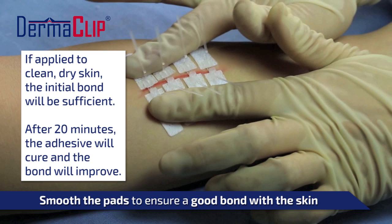While the initial bond is strong enough to close the wound, the device will continue to improve its bond with the skin during the first 20 minutes it's on the body. Advise the patient not to test or pick at the device during this time.